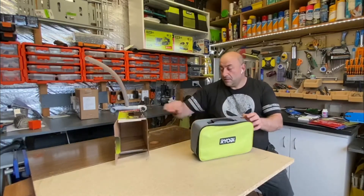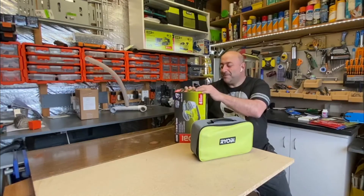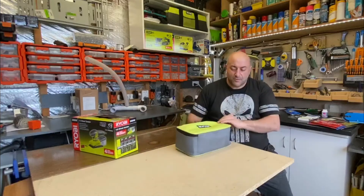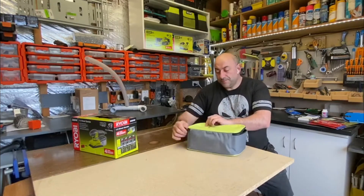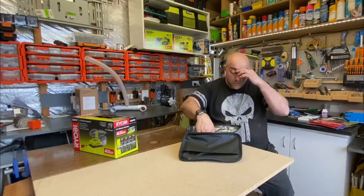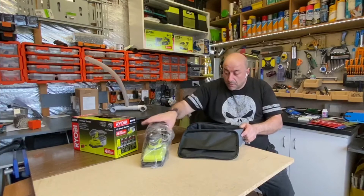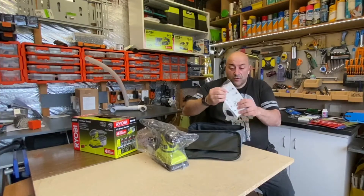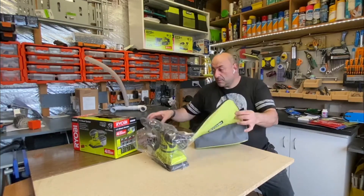Alright, so it comes with this little bag. I've got lots of bags floating around now - I'll probably end up using them for something, but I probably won't be storing the tools in them. So the sander, six sanding sheets - these are the Velcro ones - and the manual.